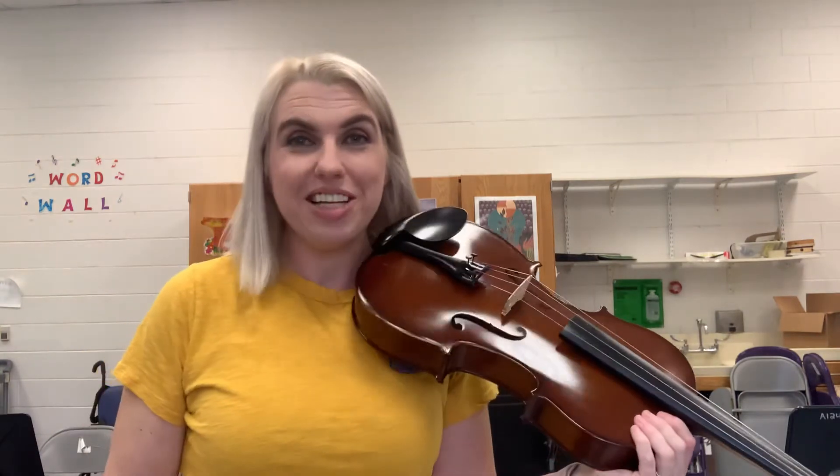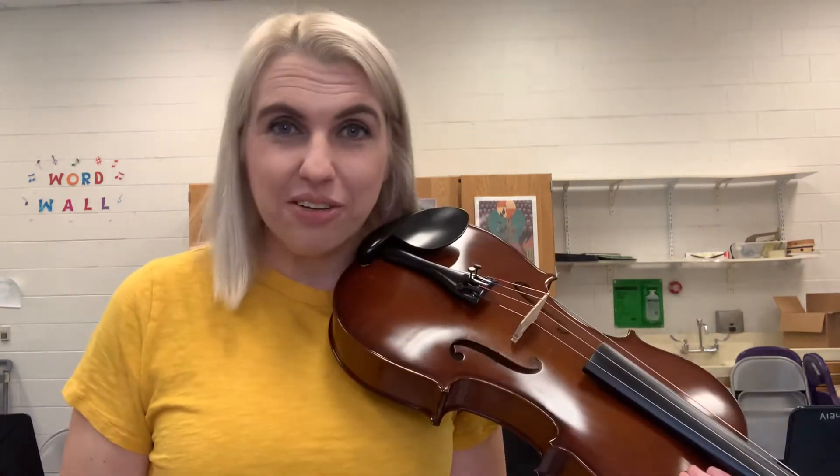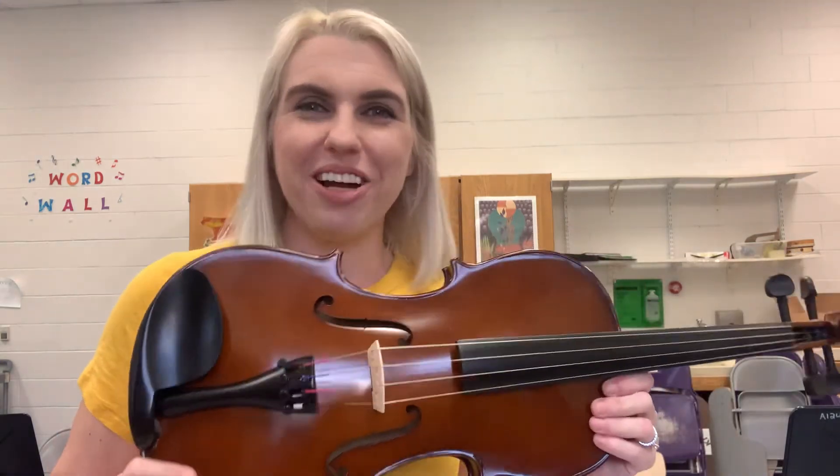I always need viola players. So if you like the deeper sound of the viola, maybe this is the right instrument for you.